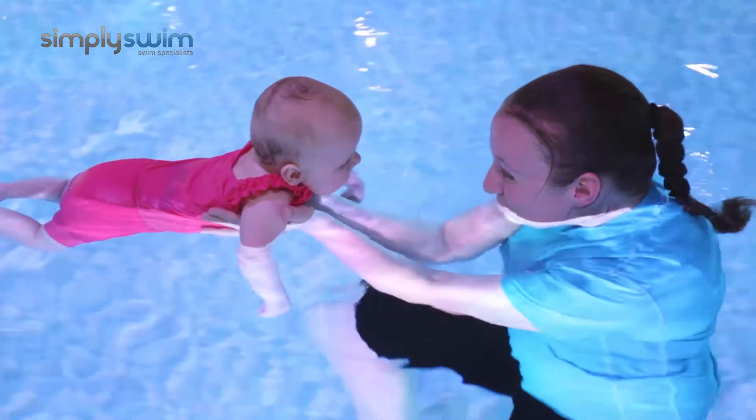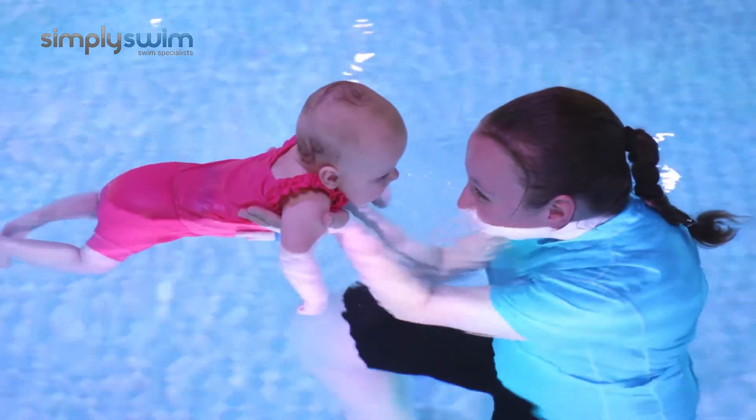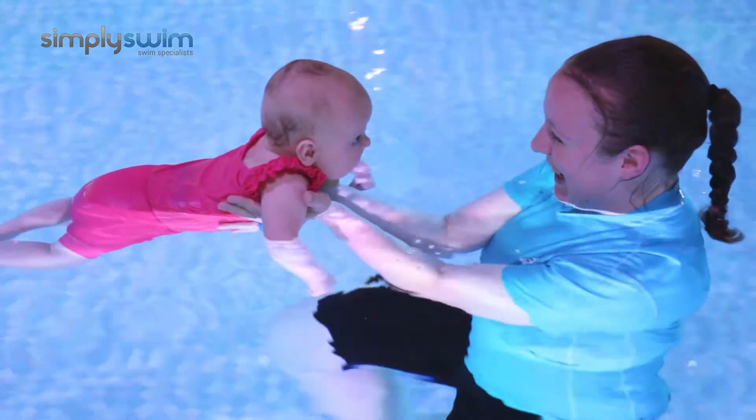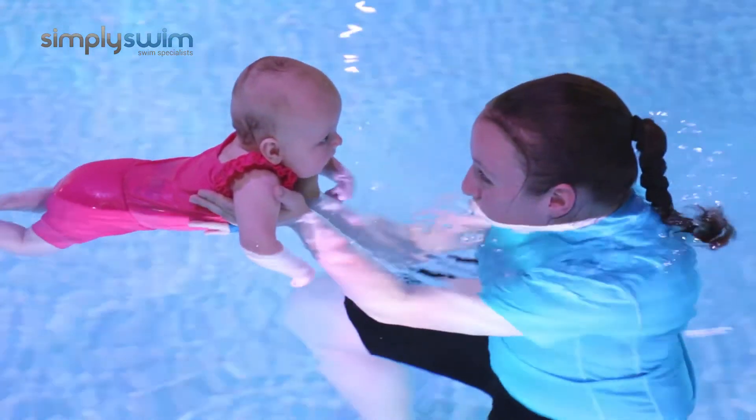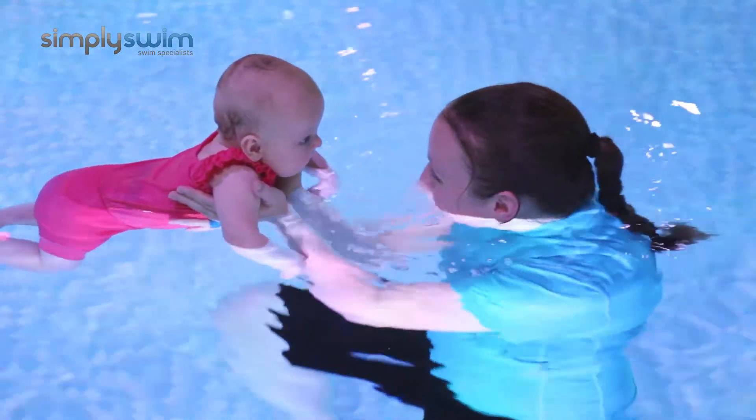If your baby does have good head and neck control then you can go to a slightly more supported hold either side of their tummy — one hand either side of their tummy — a nice relaxed hold, and again practice those bubbles. Breathe in above the water and breathe out under the water. Make it really fun and in a little while your baby will start to copy you.